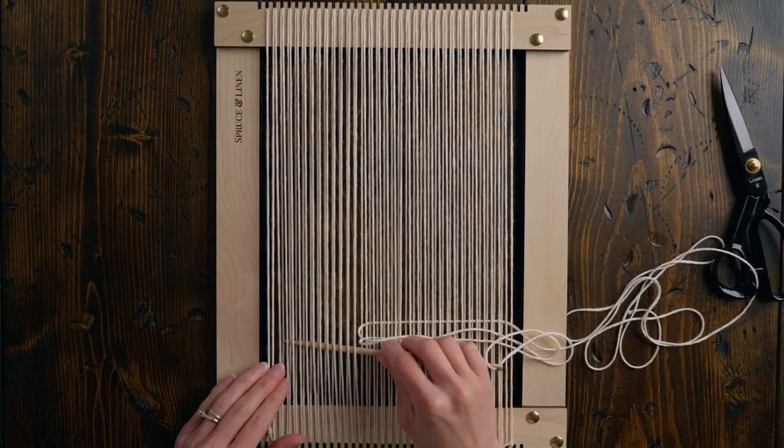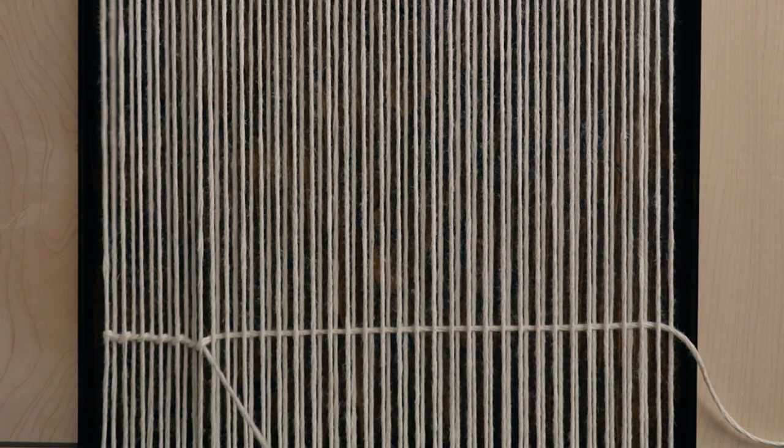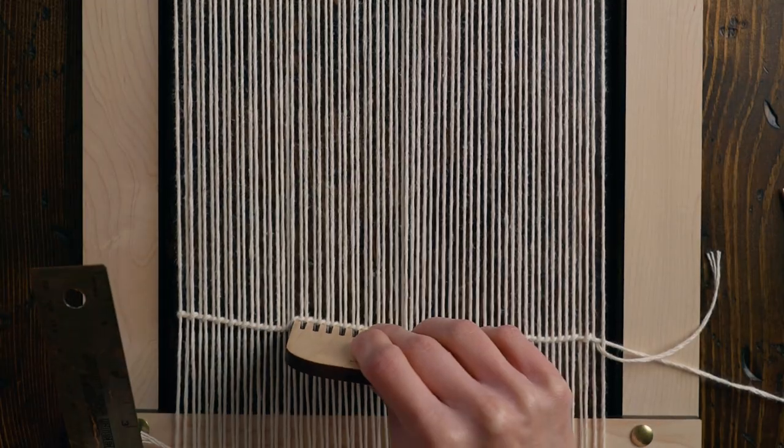Let's add some twining using the same string as the warp. Weave that in, tightening the twining as you go to lock in the warp strings and even them all out. Use your weaving comb to straighten out your twining.